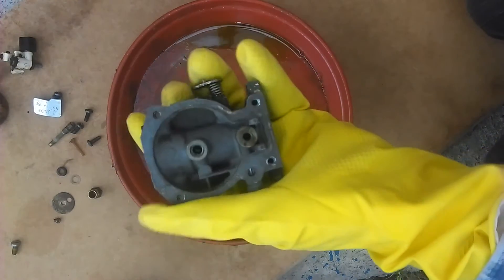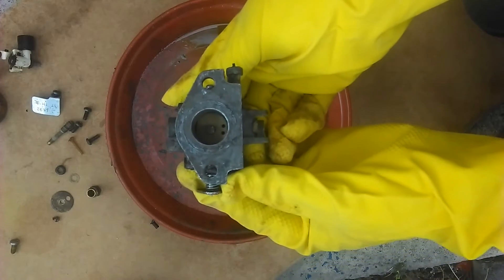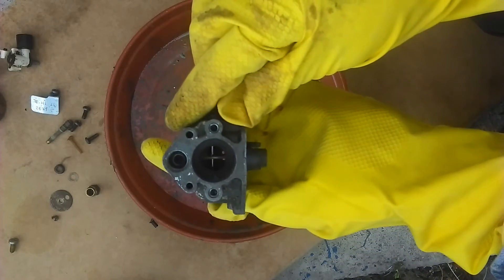Here is an overview of how an Evinrude 4hp carburetor works. This has been stripped down to help us understand the workings of it.